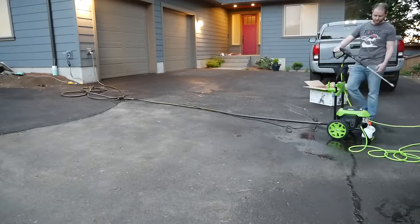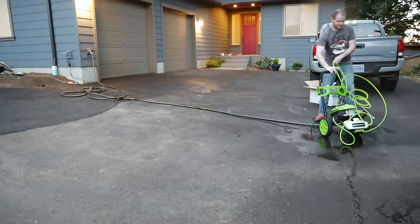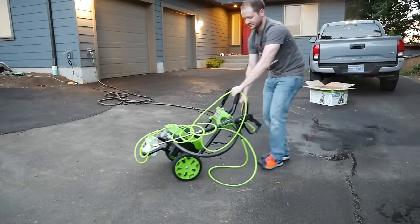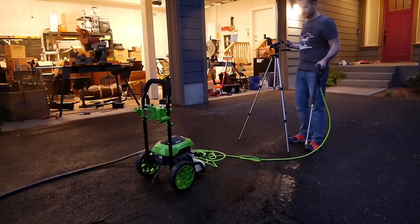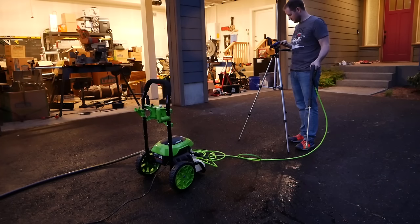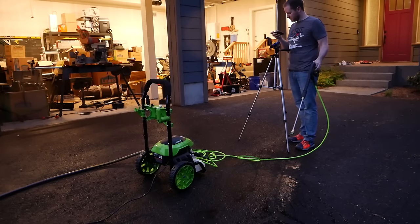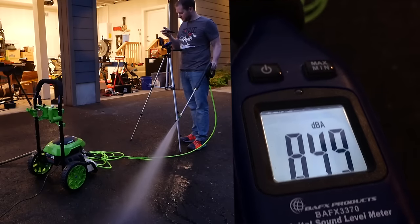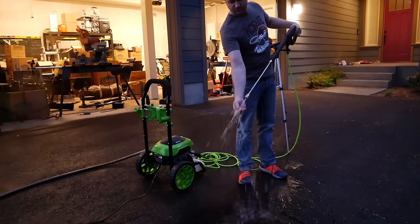Remember when I mentioned the placement of the power cord, water inlet, and high pressure outlet on opposite sides of the pump being problematic? When all hooked up, moving the unit is really awkward — you're required to do a little shuffle while holding hoses. Very annoying. Before putting everything away, I did a sound pressure level test. I placed the meter about four feet away — likely a worst-case distance. Firing it up, we get 84.5 decibels. For reference, that's almost exactly what I measured on my Dyson Ball Animal, so it's about as loud as a vacuum cleaner.